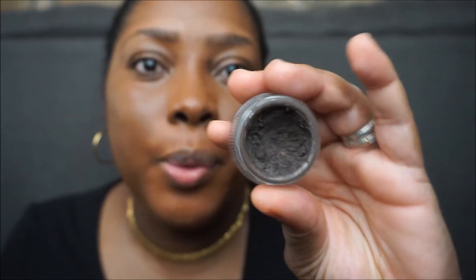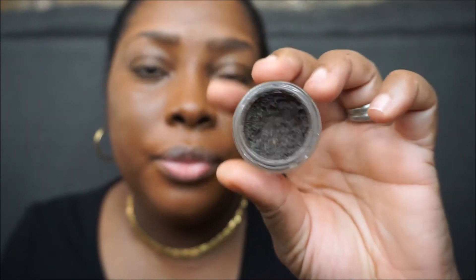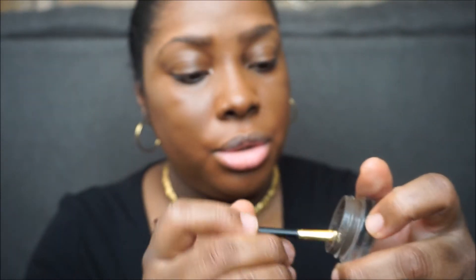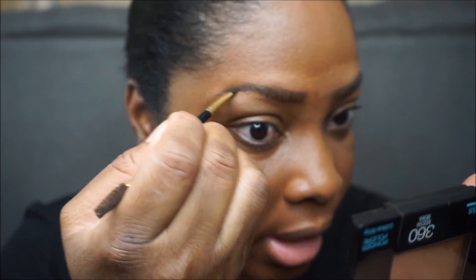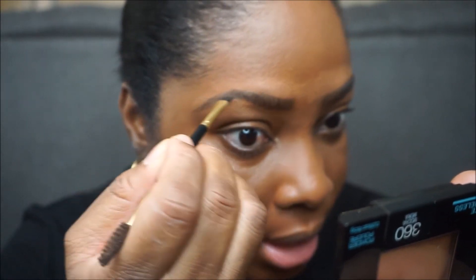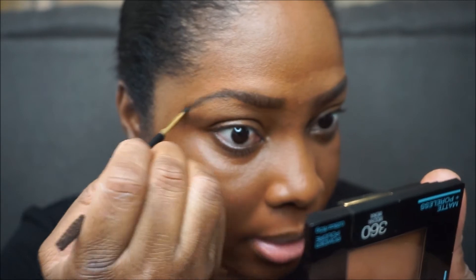I've been using Anastasia for my eyebrows for years and I've been loving it. I do like the finish that I get from it when I use it for my brows. At times I use the pomade and at times I use the pencil. I tend to just get a little bit on my brush — I don't put too much on.